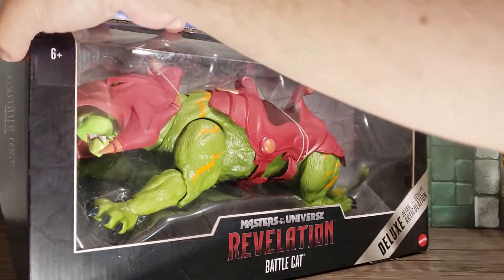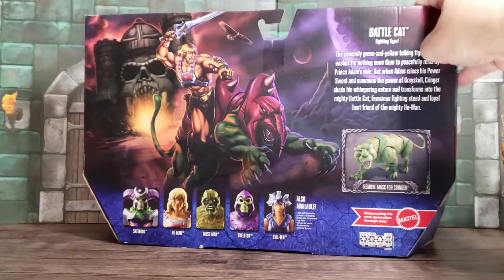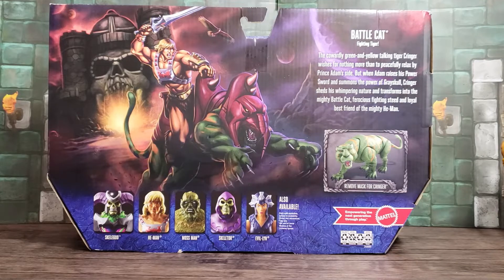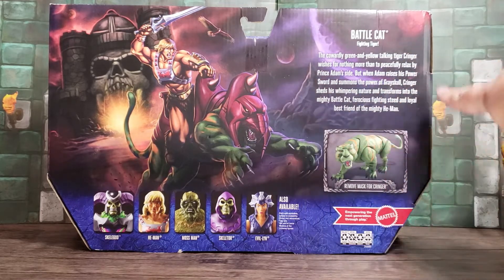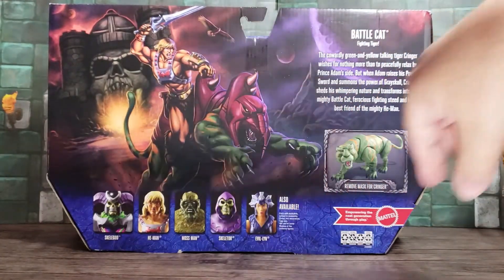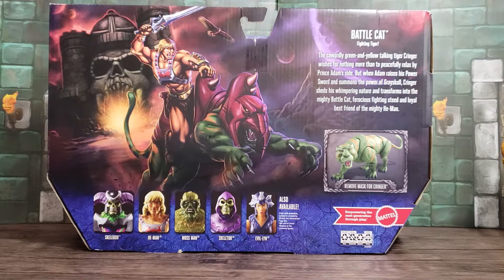Let me turn this around here. This is a really cool portrait. My same comment with Andra when I did that review was that it would have been nice to have this as sort of a write-up with the photo, this art right next to it — something that I could cut out of the back. It's just really amazing art.